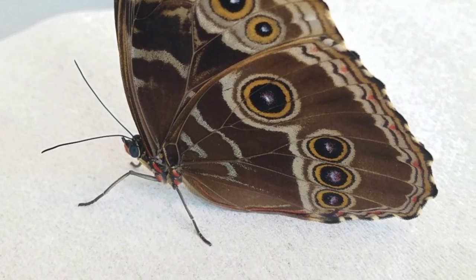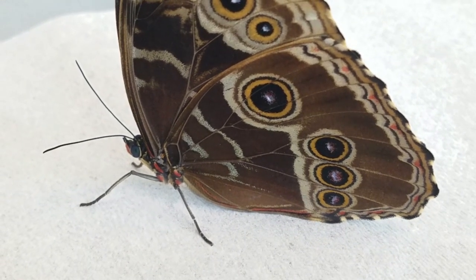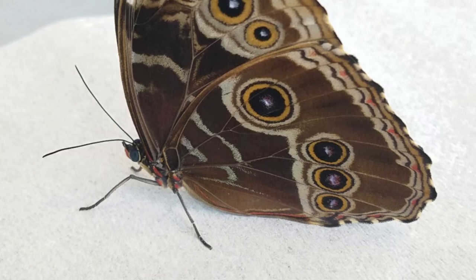A very popular butterfly there. You'll see it in open areas with sunshine and humidity — it's a great rainforest butterfly.